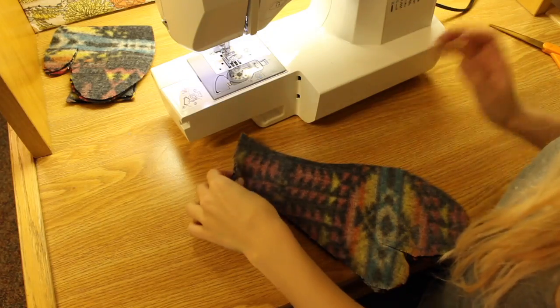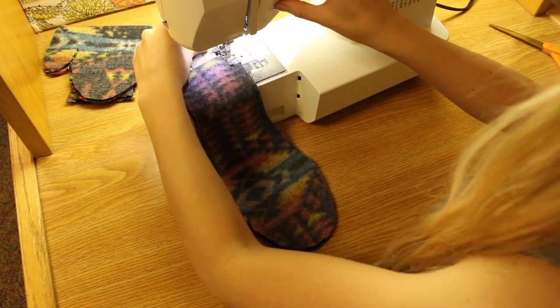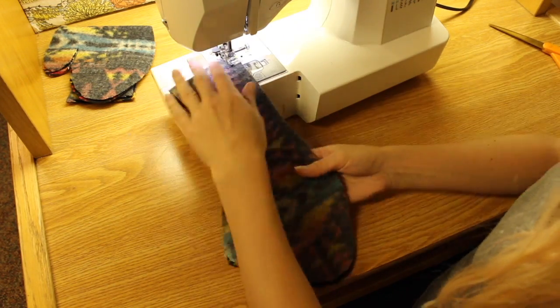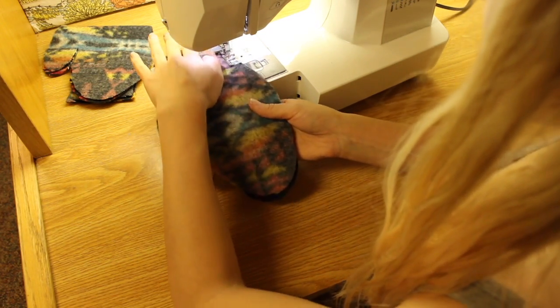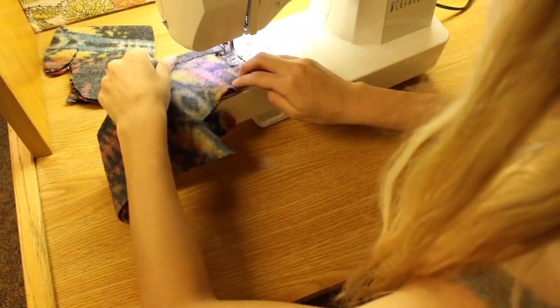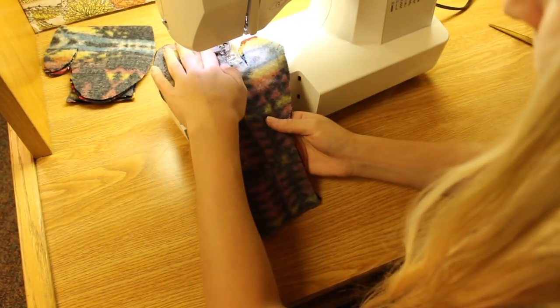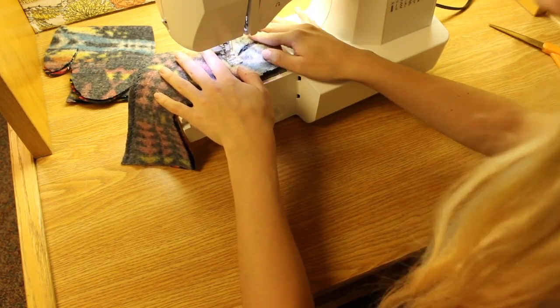Next you're going to sew along the line that you traced earlier. Make sure the right sides of the fabric are facing each other and the wrong sides are on the outside. Always start with a backstitch before stitching forward. When sewing around the curves, you may want to pick up the presser foot and rotate the fabric.